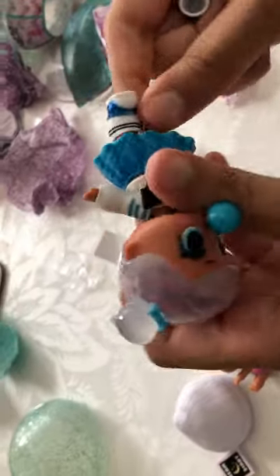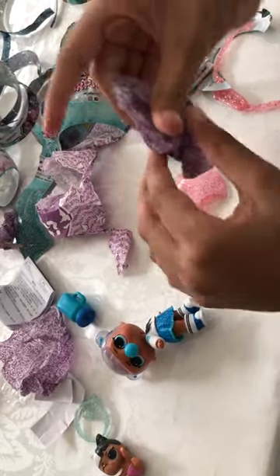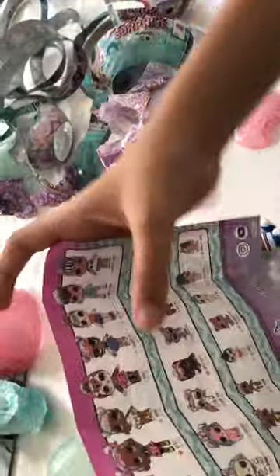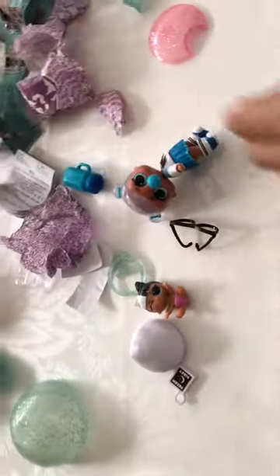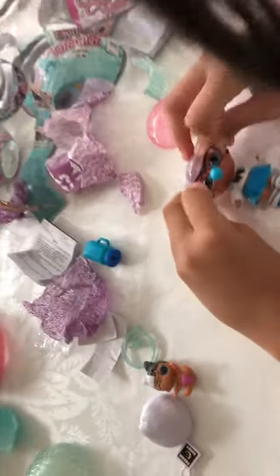These are the shoes, so let's put on the second shoe. Now let's see if there are any more accessories. These are the glasses of Teacher's Pet - okay, now it IS Teacher's Pet! Let's check the manual - it is Teacher's Pet right here, so cute. This is the teacher's owl and little teacher's pet. I think the little teacher's pet should also have the glasses or the bubble gum.